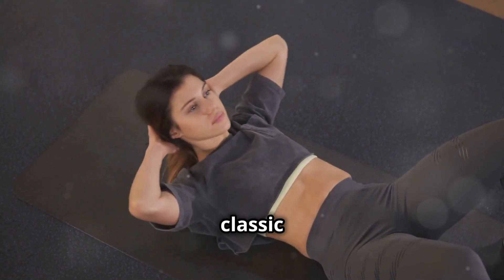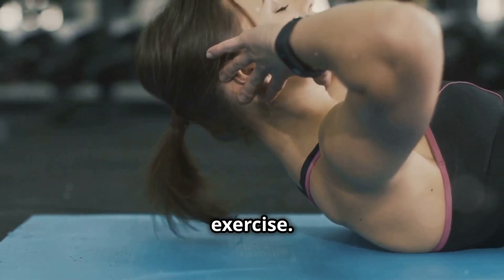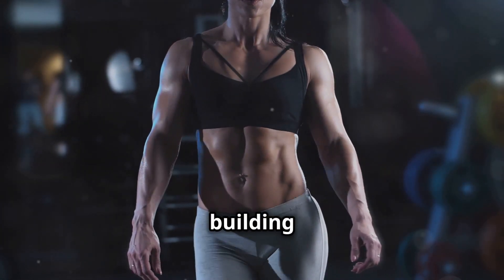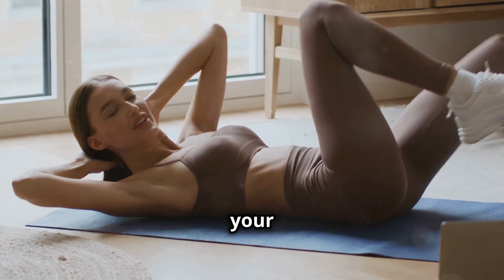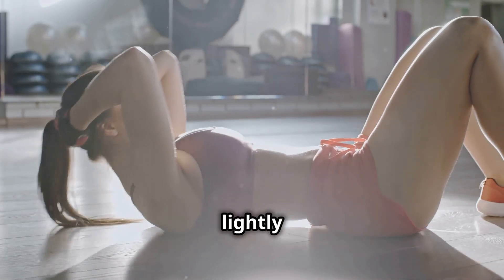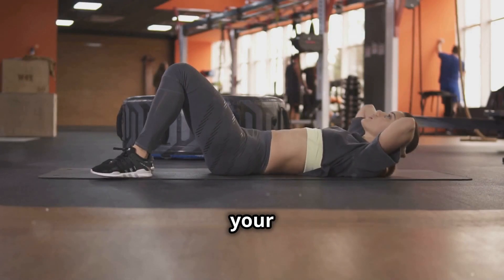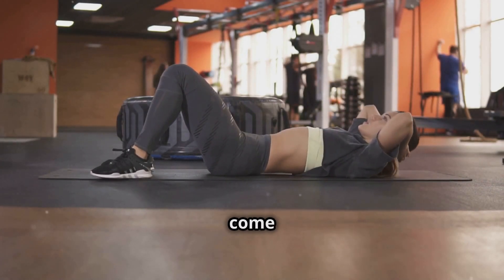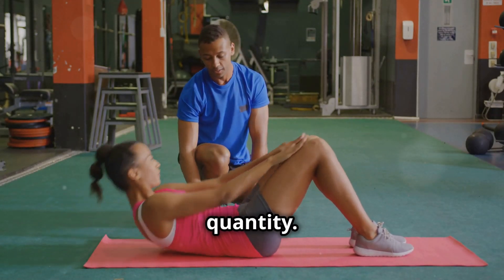First up, we're tackling a classic — the Crunch. Now don't underestimate this seemingly simple exercise. When done right, crunches are incredibly effective at engaging your upper abs and building that coveted six-pack definition. Lie flat on your back with your knees bent and feet planted firmly on the ground. Place your hands lightly behind your head, supporting your neck without pulling on it. Now engage your core and lift your shoulders off the ground, squeezing your abs as you come up. The key here is to use controlled movements and focus on quality over quantity.